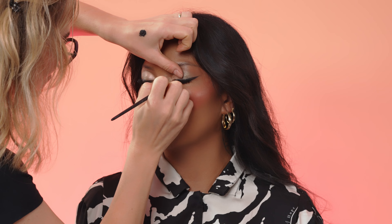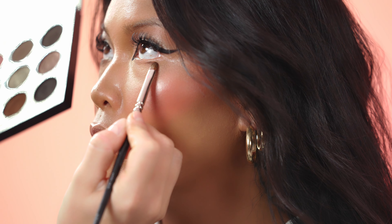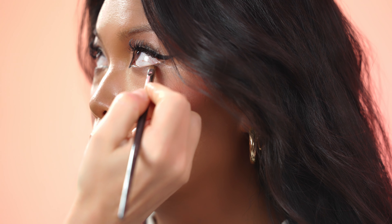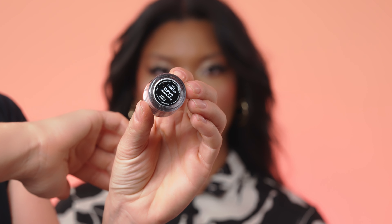I'm applying the eyeliner in the inner corner to create more of a cat eye. With a natural brown color I'm accentuating the lower lid, and by using a black eyeshadow I'm adding a little bit of accent in the outer corner. As my model has false lashes on the upper lid, I'm applying mascara just on the lower lid. To add more glam to the look I'm applying diamond pigments in shade Golden Rain.